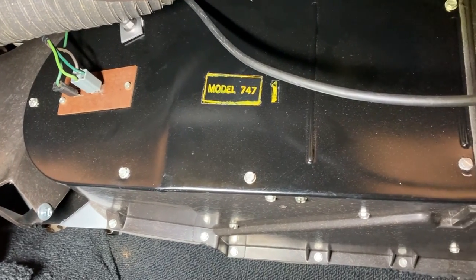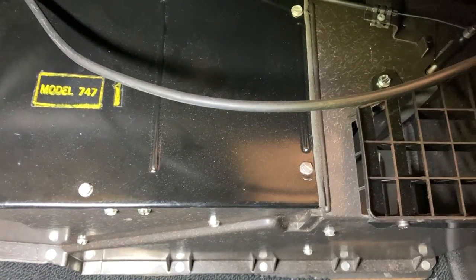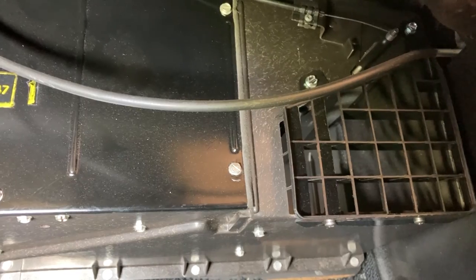Here's that vent reinstalled under the dash, and here's the heater box back in the car. Thanks for watching.